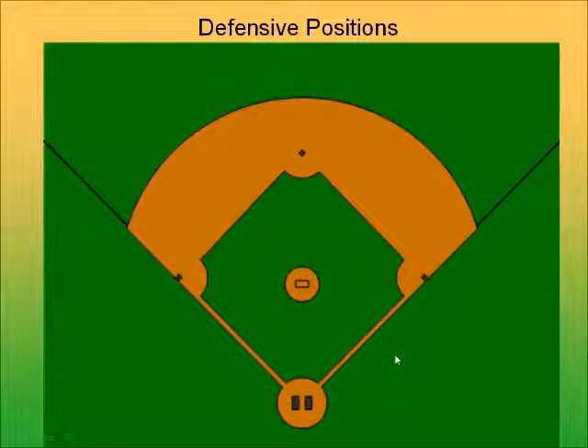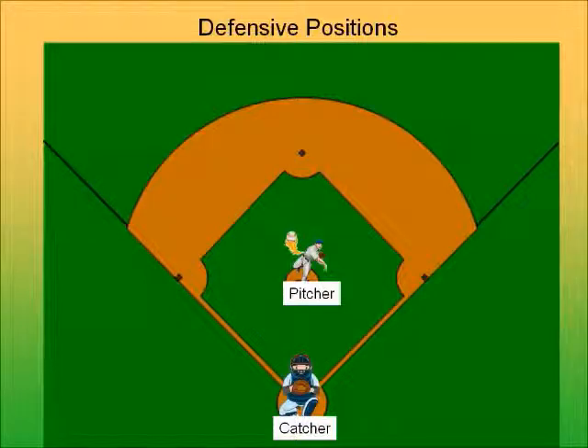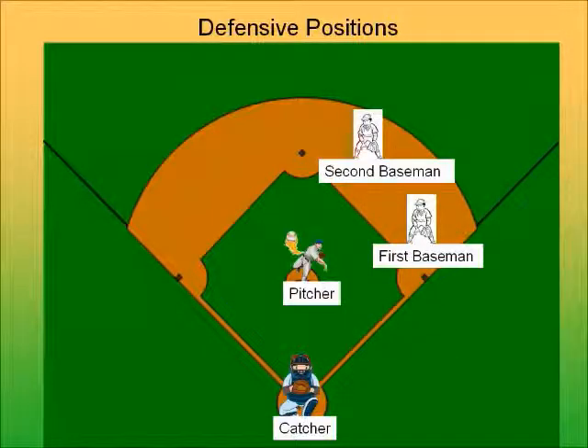Now that you know the field layout, let's talk about the positions in the field. You have the pitcher, who throws the ball towards the batter and tries to get him out with strikes — three strikes and you're out. Then you have the catcher, who wears all the gear; the pitcher throws the ball to the catcher. You have the first baseman, who stands near first base and touches it when he needs to get a person out — he plays a little to the side of first base. Then you have the second baseman, who stands in between first and second base and fields the ball between those bases.